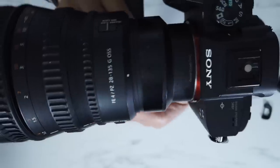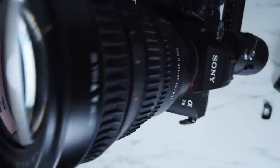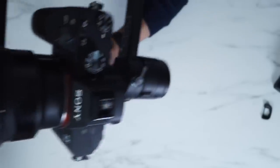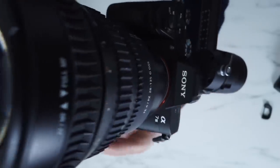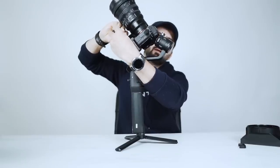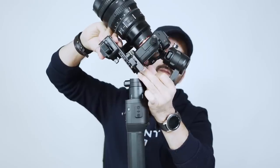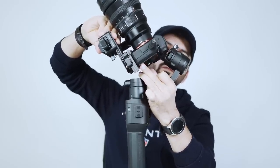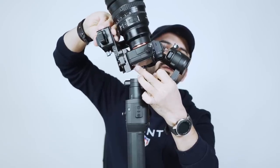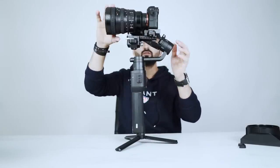We have some space here. Keep your camera like this and try to go back. Check if the camera is touching the roll motor or not — looks like it's okay now.